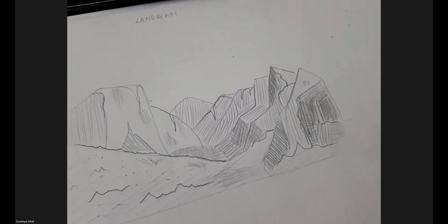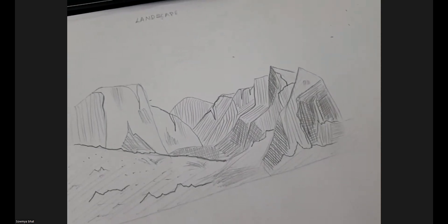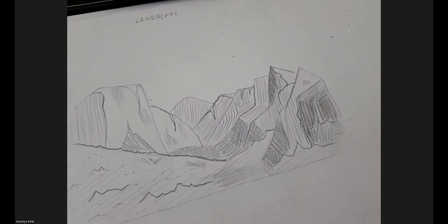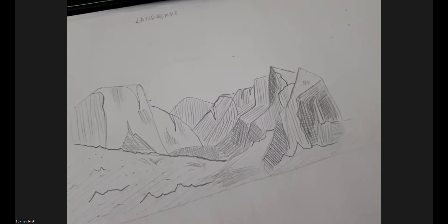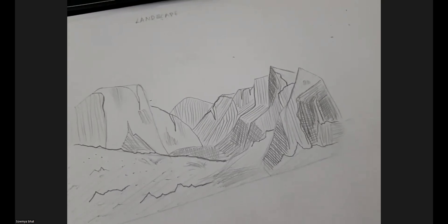For practice, look at old comics like Tinkle, Chandu, Phantom, or Chacha Chaudhary — those characters use mainly contour lines. Pick magazines and try drawing trees, leaves, backgrounds, huts, or open village scenes — these are easier than drawing faces right away. The document with still life and landscape step-by-step instructions including the apple will be posted in the notes section for download and reference.